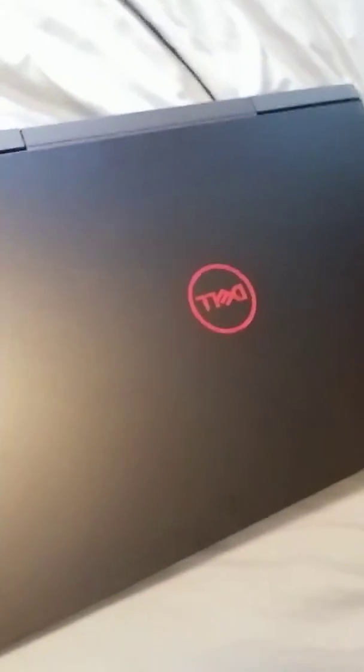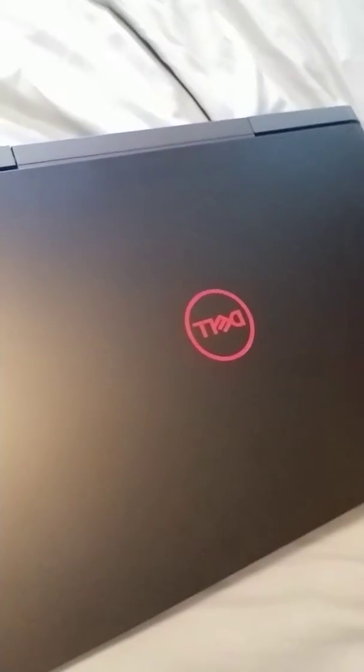What's going on guys? I know I've been off YouTube for a very long time, but I'm back in time to show you some unboxing. Right here we got the Dell G5 15 laptop, and it's a gaming laptop. I just got this yesterday.